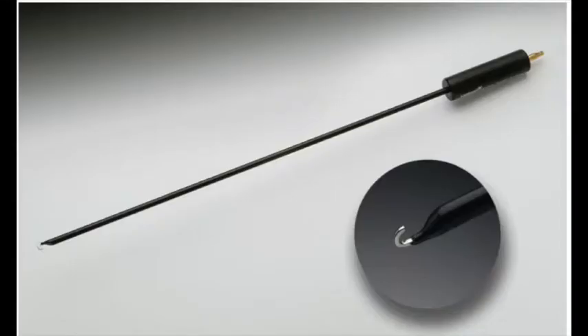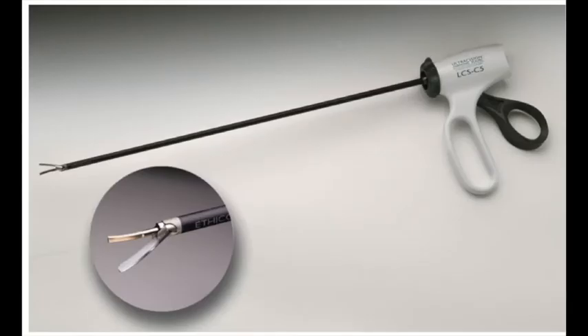We also have a J hook that can do the same thing — the angle is just different; instead of an L, you're looking at a J. We also have an endo harmonic scalpel — there's a regular harmonic scalpel as well, but this one is for endoscopic surgeries. You'll find it on the surgeon's preference card. We don't necessarily open it because it's expensive, but we'll have it available for the surgeon.